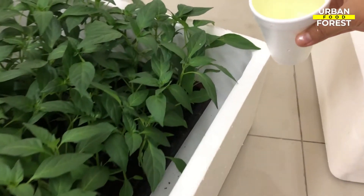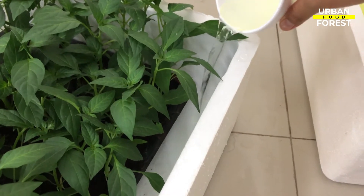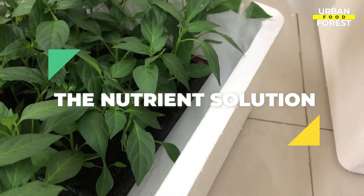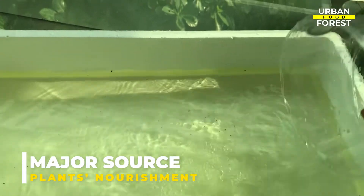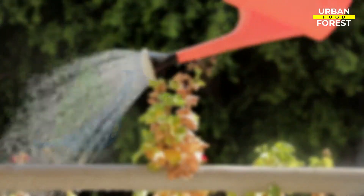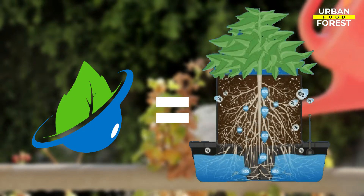While there are various hydroponic systems to choose from, there's one thing that remains the common denominator in growing plants hydroponically: the nutrient solution. The nutrient solution serves as a major source where hydroponic plants get their nourishment. By being able to effectively maintain the hydroponic nutrients, the higher the success of your hydroponic gardening will be.